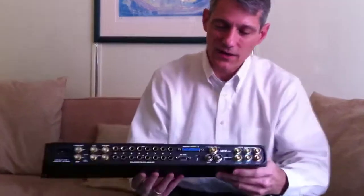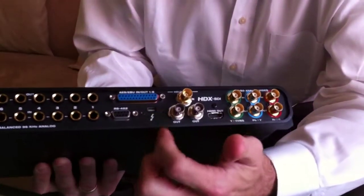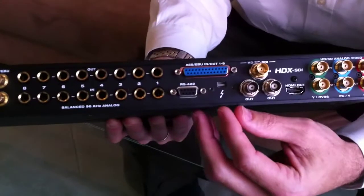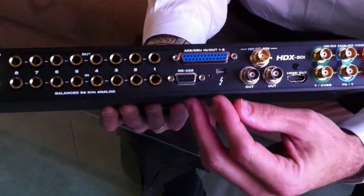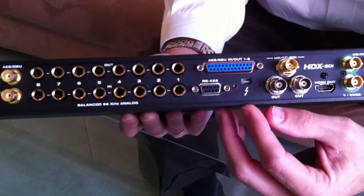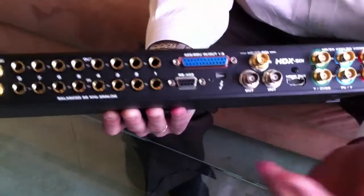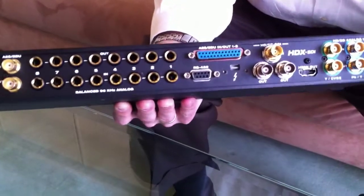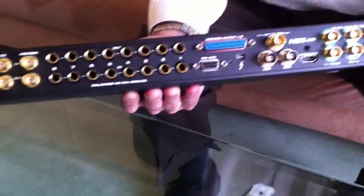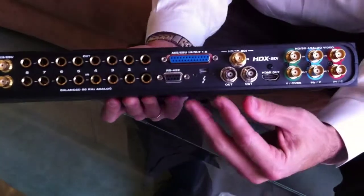Let's go right to the back panel and take a look at the Thunderbolt connector. Here it is — it's the standard mini DisplayPort connector that you'd find on, for example, a new MacBook Pro. This is the new connectivity standard developed by Intel and Apple. It's extremely high bandwidth and very low latency — kind of like combining the best of both worlds in terms of FireWire and PCI Express, although the actual amount of bus bandwidth available is many, many times as much as PCI Express.